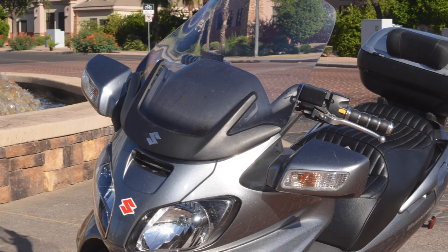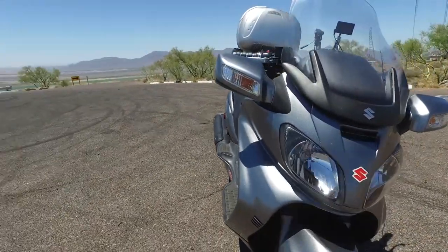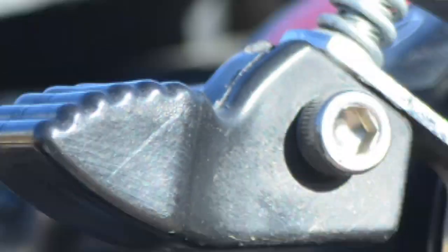The windshield is just a little bit shorter than I would like it to be, so I would suggest that if you're over five-six or five-seven, get that windshield replaced with one that's taller. You'll like the airflow feeling of it going over your head versus hitting you directly in the face.